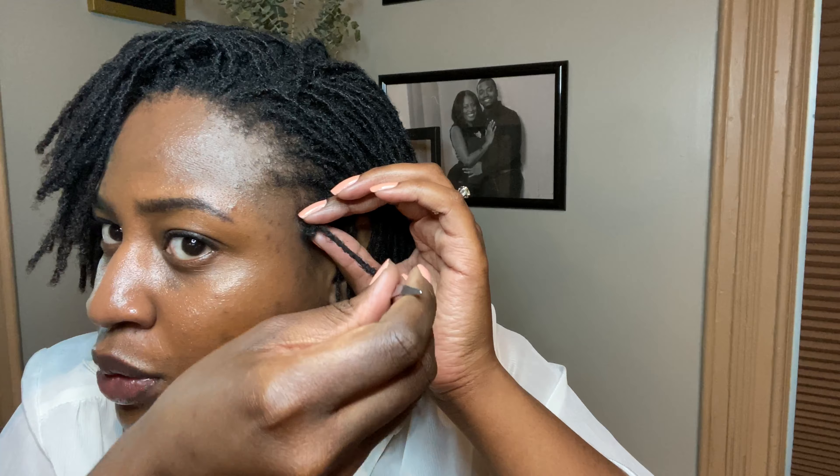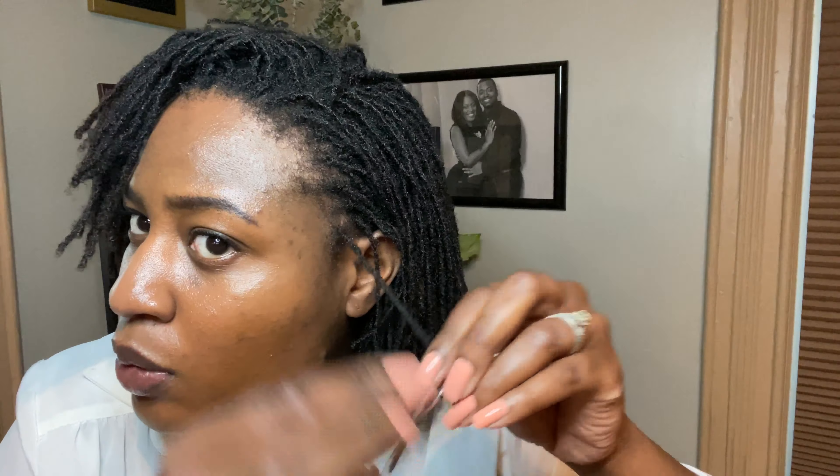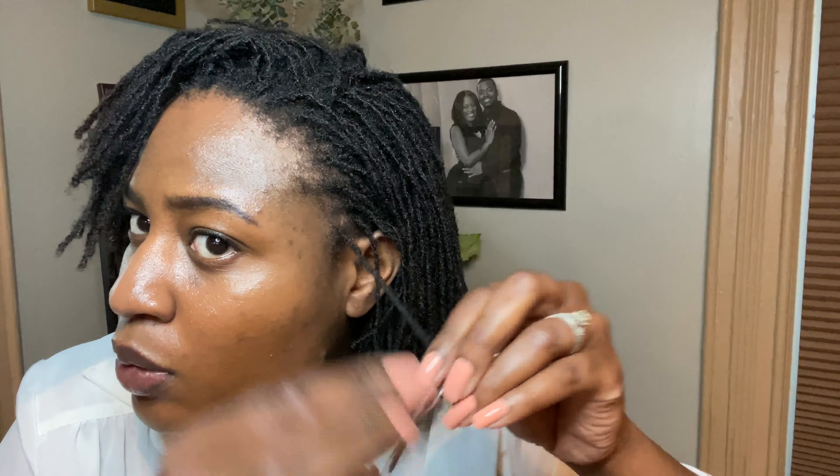When I go from north to south, I put my pointer finger on the top of my lock, and in the same way I did with my thumb, I'm letting my tool hit my pointer finger — that is blocking it from combining with any of the other locks. This is the motion you're going to need to master so that you can do the back of your head without having to see it. Learn how to do this in the front and you'll be able to do it in the back without seeing. I take my thumb, hit my thumb, now I'm pulling through the lock. I'm doing it towards the bottom and as it hits my thumb I'm pulling through.